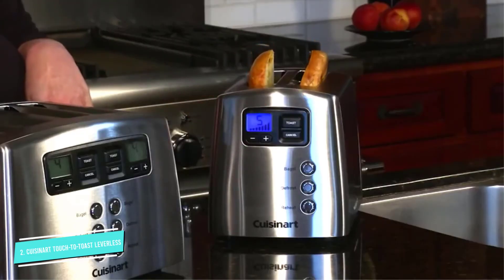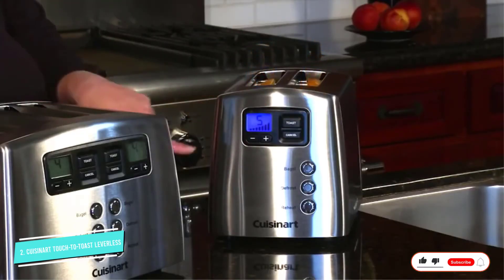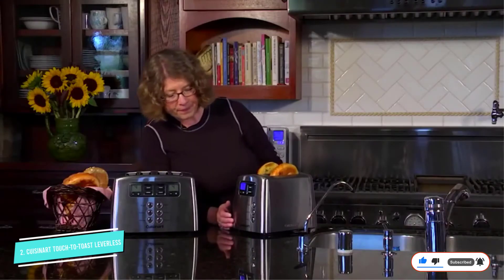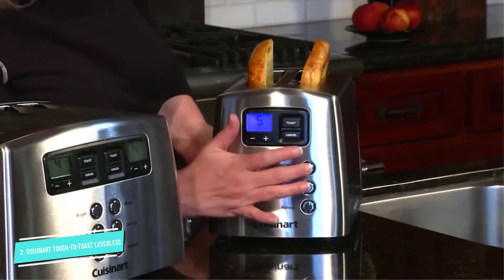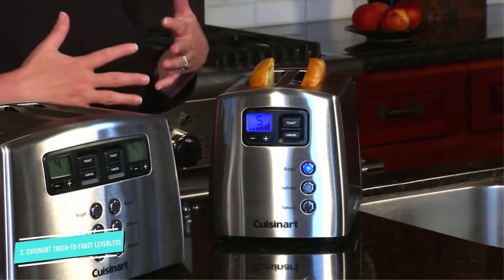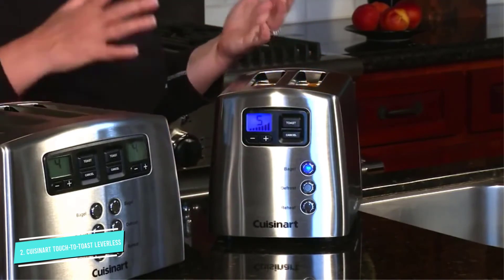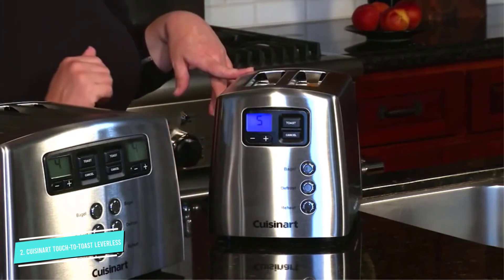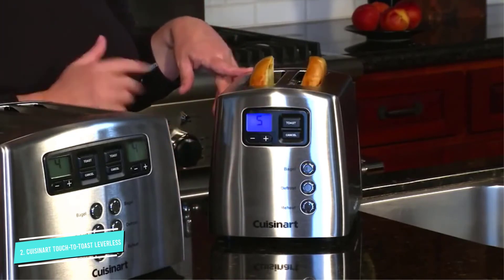With no lever, this has a clean, attractive front. Buttons let you choose one-sided toasting for bagels and English muffins, a defrost setting that first thaws your baked good before toasting, and a reheat option that warms the bread without further toasting. There are seven different shade settings so your toast will always be perfect, whether you like a light golden brown or a darker brown. If your bread browns too quickly, the cancel button saves your toast.